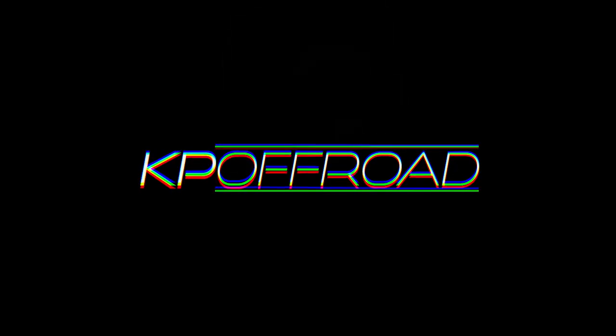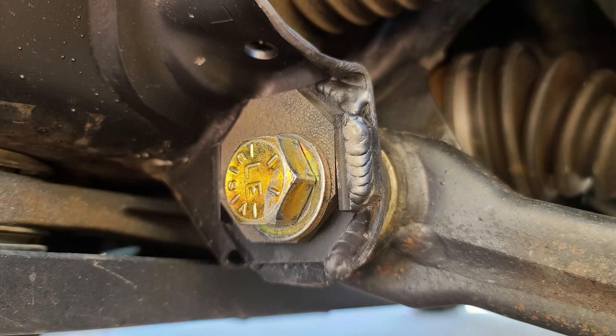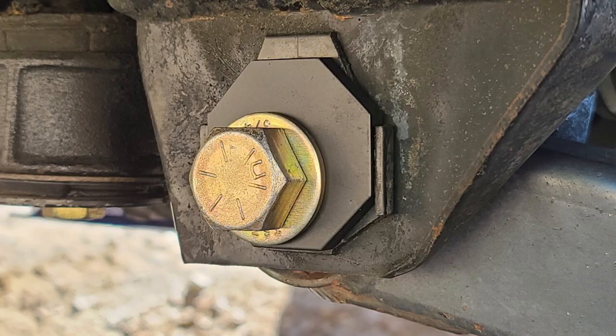Hey guys, welcome back to another video. Today we'll be going over how to install our very own alignment cam tab gussets and lockout plates.